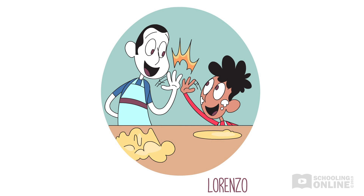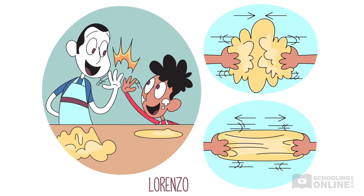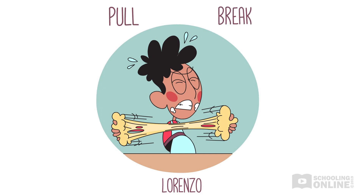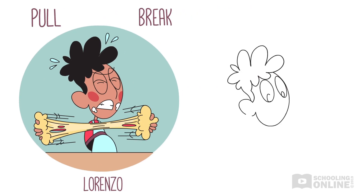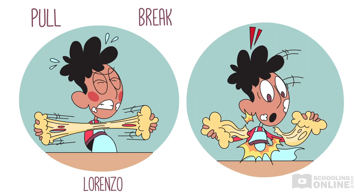"You're putting force on the pasta dough by pushing and pulling it with your hands. The force is changing its shape. Have you noticed, Lorenzo, that the harder you pull the dough, the more it changes shape? Do you think you can pull it hard enough to make it break?" Lorenzo pulls and pulls his dough. It stretches and stretches until suddenly it breaks.